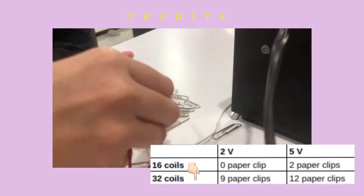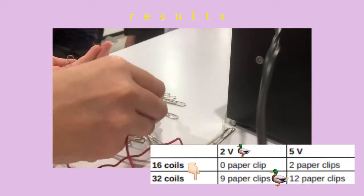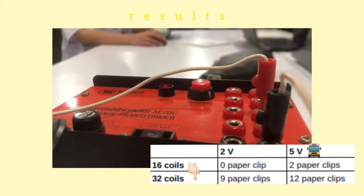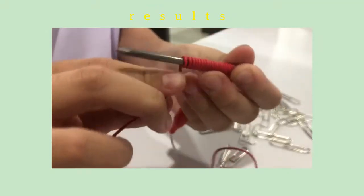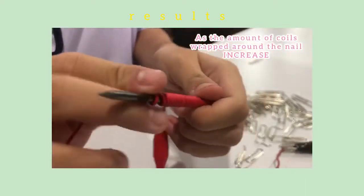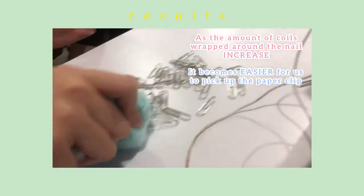And for 32 coils at 2 volts, we got 9 paper clips. And for 5 volts, we got 12 paper clips. As you can see, as the amount of coils wrapped around the nail increases, it becomes easier for us to pick up the paper clips.